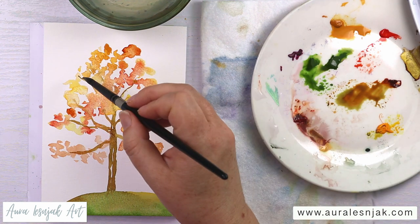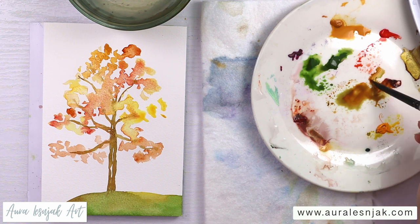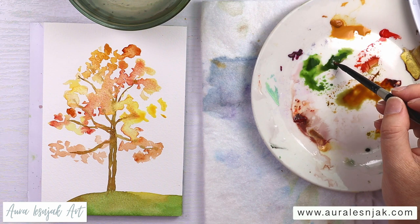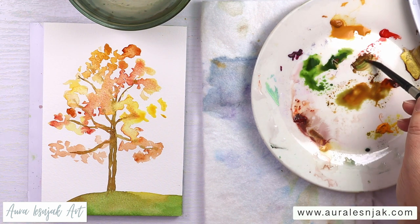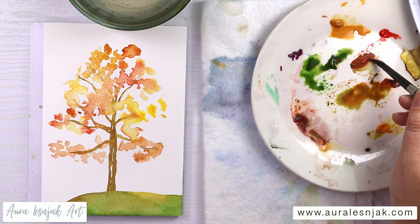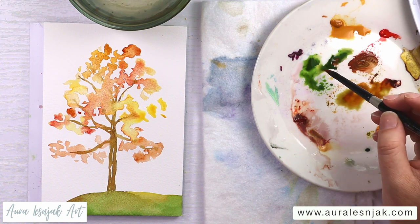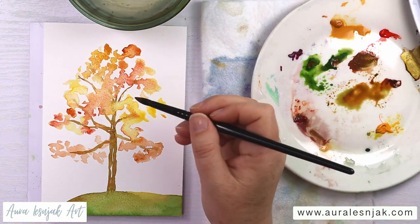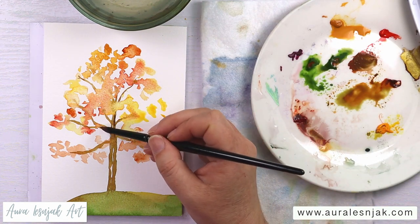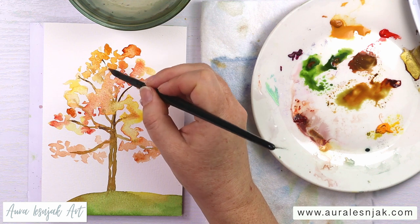I'm going to paint a loose trunk. Adding a little cadmium red to make it even darker, mixing with that sap green, and just adding it here and there on the trunk and the branches.